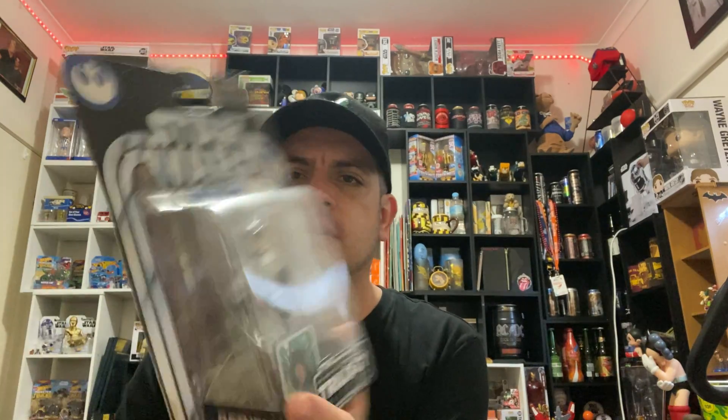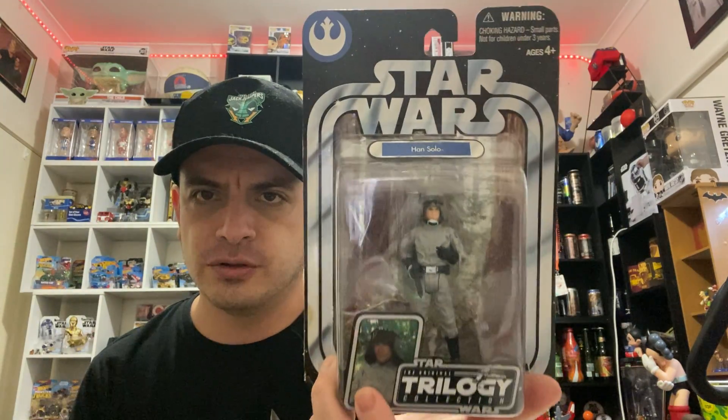Next one is Han Solo from The Return of the Jedi, right here. I can't quite remember what it was from, but he was dressed up as one of the villains from Star Wars. We've got that one there.